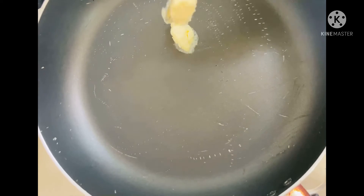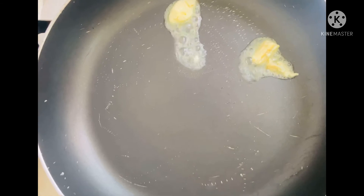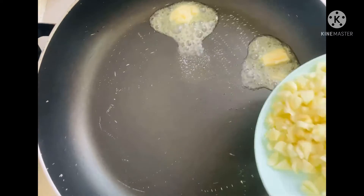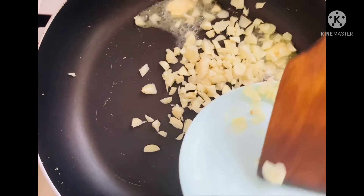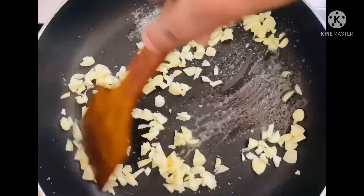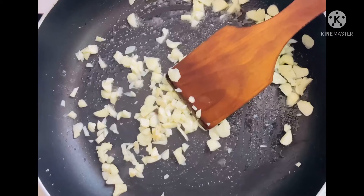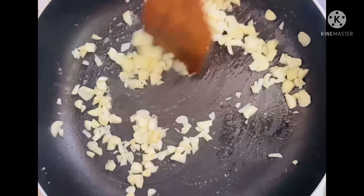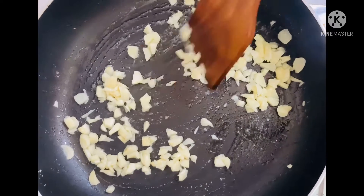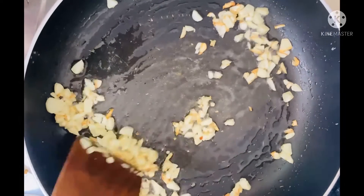The fry pan is already here and now I'm putting the butter. After the butter I put the garlic, and let it cook until the garlic is golden brown. So you can already see the garlic is brown.